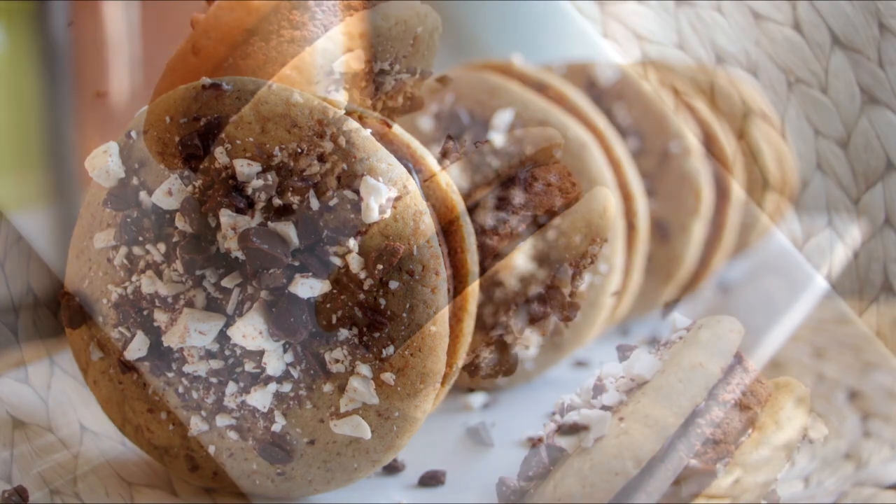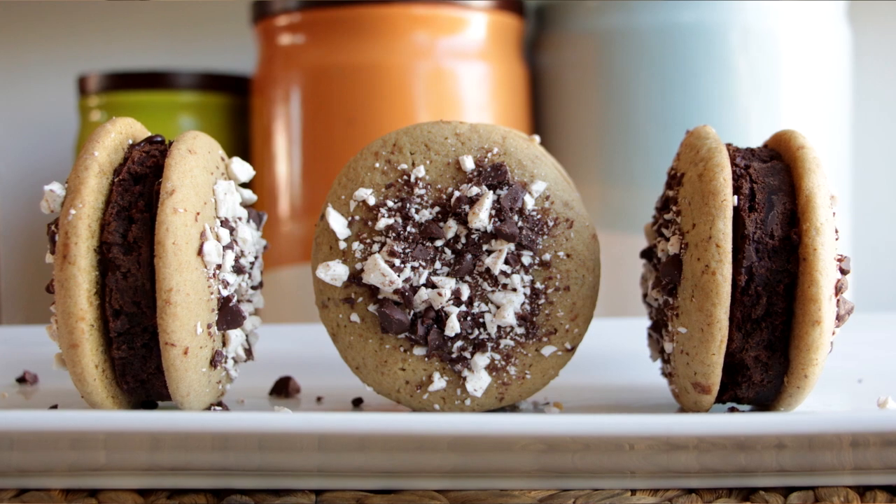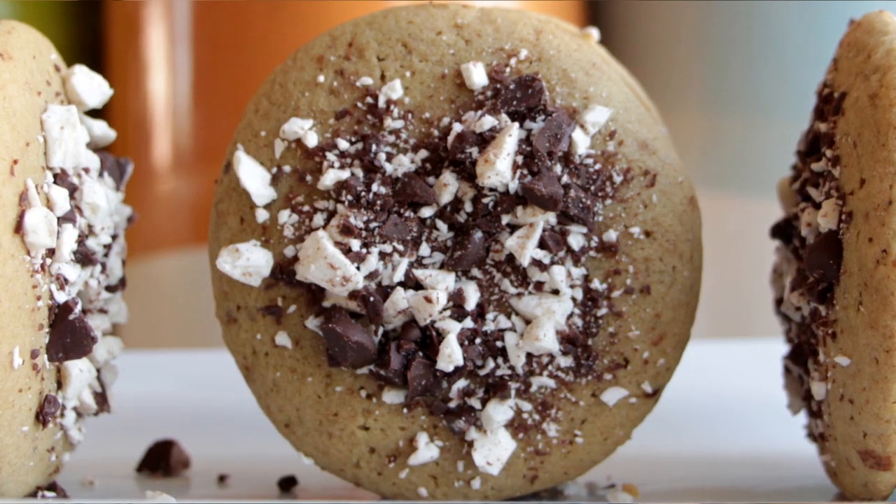Around this time every baking channel starts posting videos about Valentine's Day, which is great — except that not all of us have Valentines. So today I'm going to show you an awesome singles treat that'll have you satisfied on this super suffocating singles day. Let's get started.